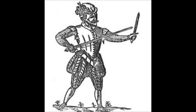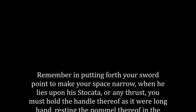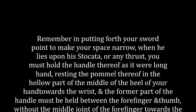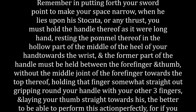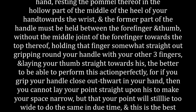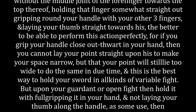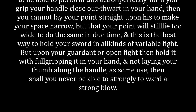In point 28 of his sword and dagger section, Silver writes: 'Remember in putting forth your sword point to make your space narrow when he lies upon his staccata or any thrust, you must hold the handle thereof as it were along your hand, resting the pommel thereof in the hollow part of the middle of the heel of your hand towards the wrist, and the former part of the handle must be held between the forefinger and the thumb without the middle joint of the forefinger towards the top thereof, holding that finger somewhat straight out, gripping around your handle with your other three fingers and laying your thumb straight towards his, the better to be able to perform this action perfectly.'